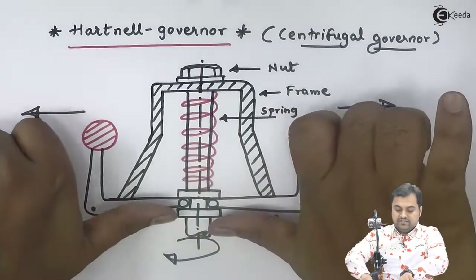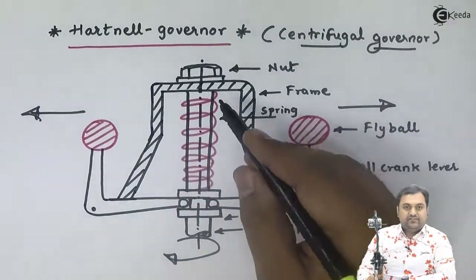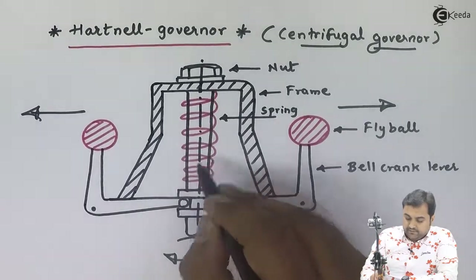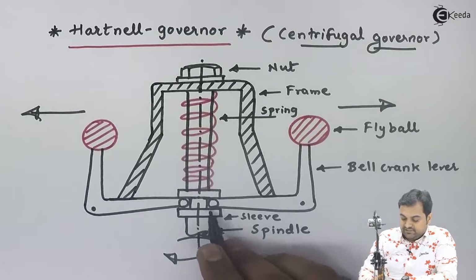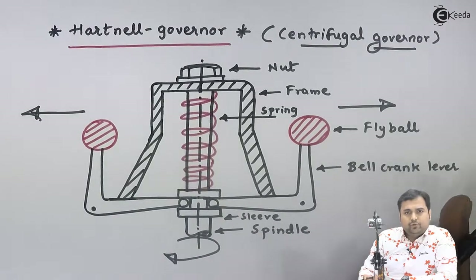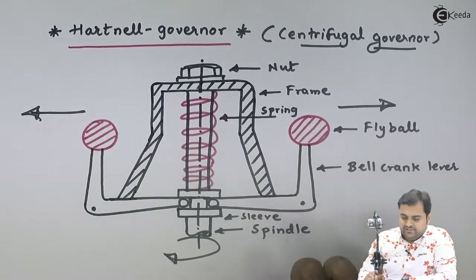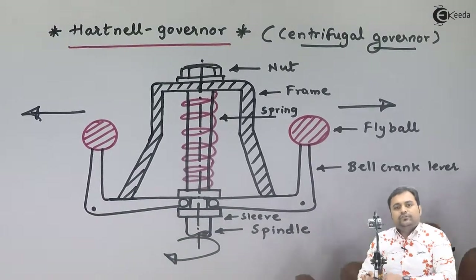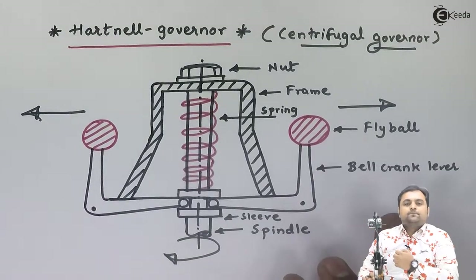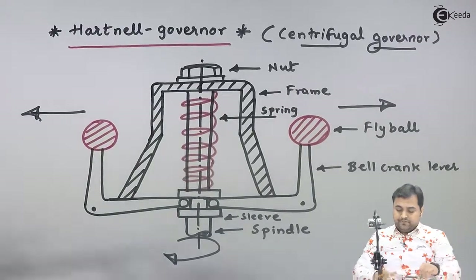When the fly balls move out, the bell crank lever lifts the sleeve upward, which controls the supply of working fluid to the engine. When the sleeve moves up, the fuel supply is restricted to the engine. As a result, the engine speed decreases due to the insufficient fuel supply, and the engine maintains its constant speed.